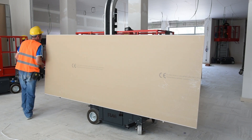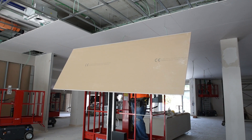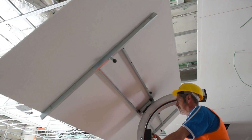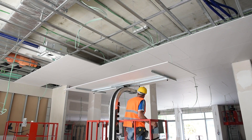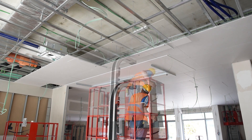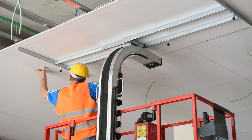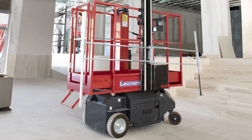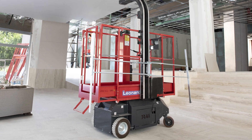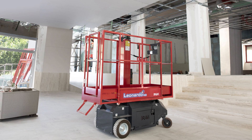Installing drywall is usually a two-man job. Meet Solo Gyps. It greatly simplifies the positioning of panels, saving manpower and allowing one man to perform the work on his own. No more clunky manual drywall lifts. The Solo Gyps makes the job safer and more productive. Even the setup of this device requires no tools. Once you're done, it is quickly removable for easy storage.